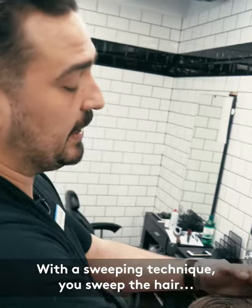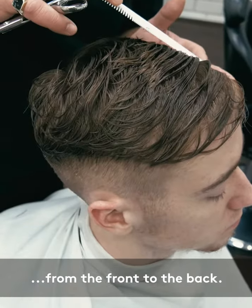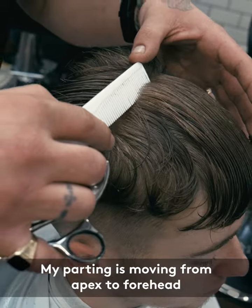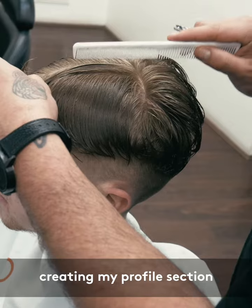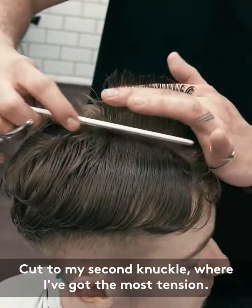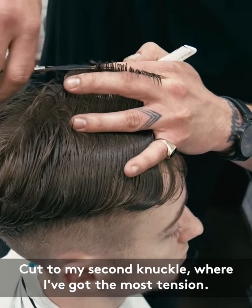With a sweeping technique, you sweep the hair from the front to the back. My parting is moving from apex to forehead, creating my profile section. I cut to my second knuckle where I've got the most tension.